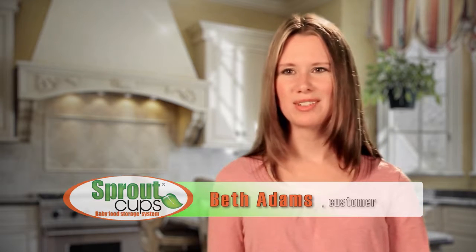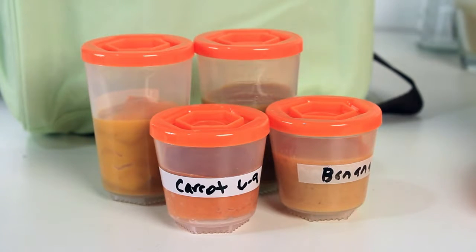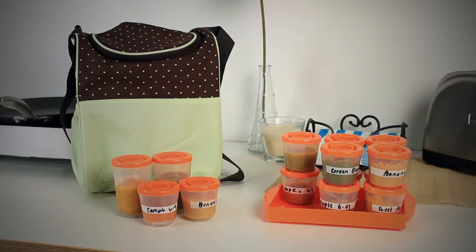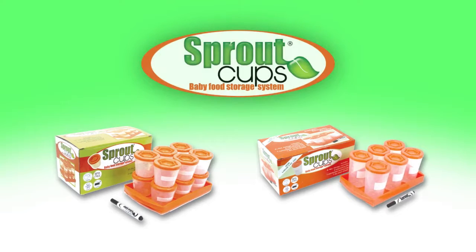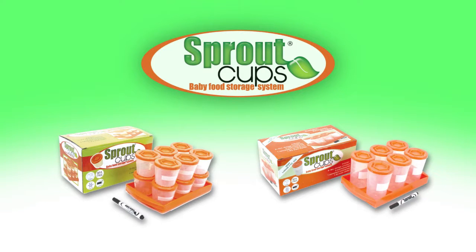The stacking feature is what sold me and still is my favorite part about them. They're just so easy to grab and go and don't take up a lot of space in the fridge. Their small size and screw-on lids make them ideal for daily travel, so you can provide a healthy meal for your baby wherever you are. Sprout cups — the ideal storage solution for homemade baby food, available in two ounce or four ounce cups.